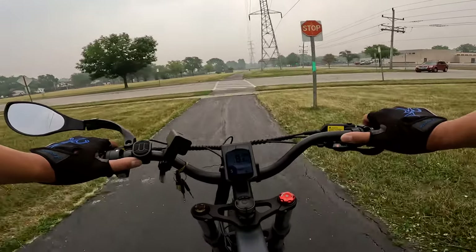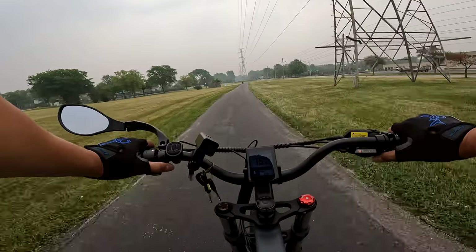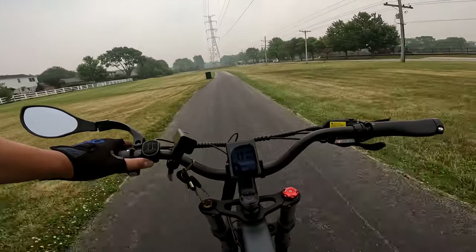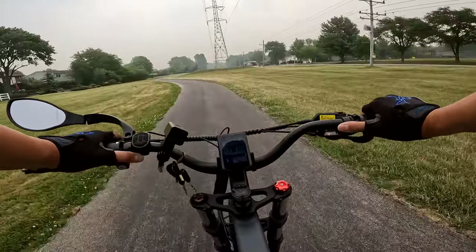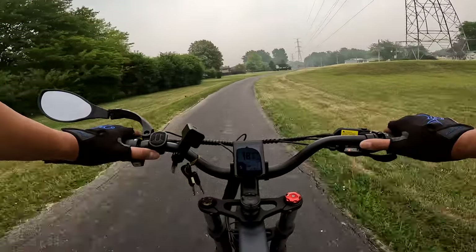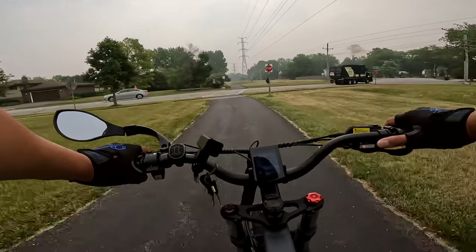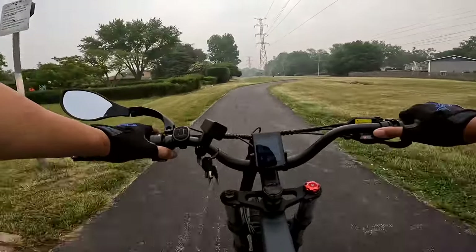Stopping for a second to make sure this guy crosses — okay, he's allowing me to cross. The display screen seems a little difficult to read if you have polarized sunglasses on, which I do. Looking at the battery, I'm down to about 39% of battery power, so I'm not going to go too far today for fear of not making it back. We'll just hang around this general area. It does have hydraulic brakes, which is nice — makes life a lot easier.